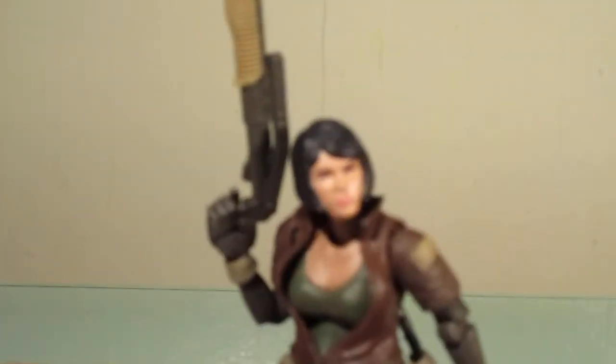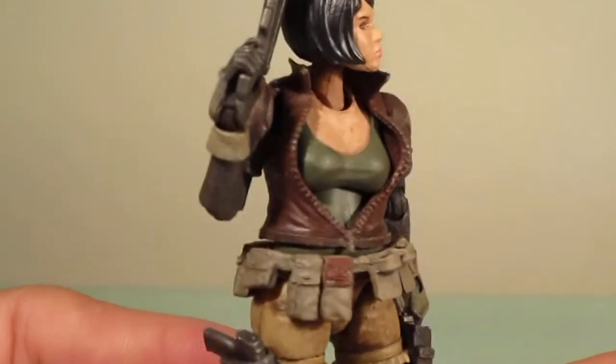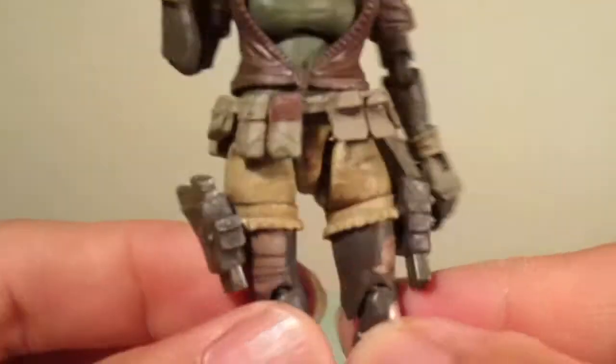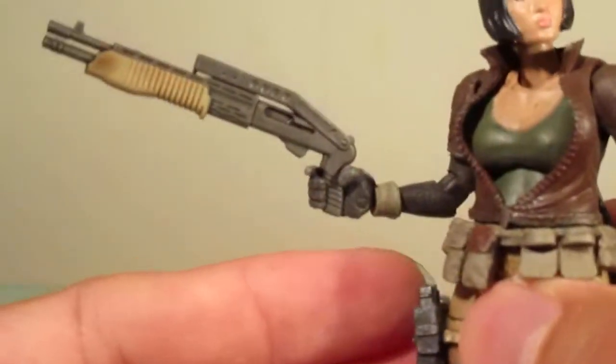Nicely detailed. She's got her accessory belt, holstered with two pistols, a knife sheath, and she's got this pretty awesome shotgun.